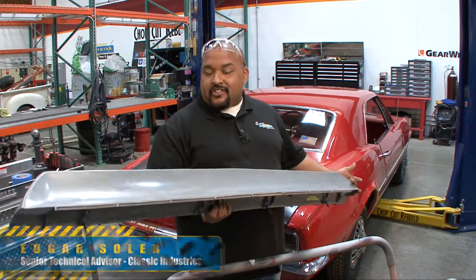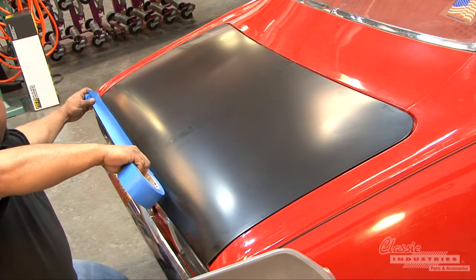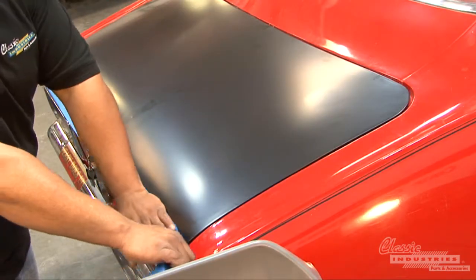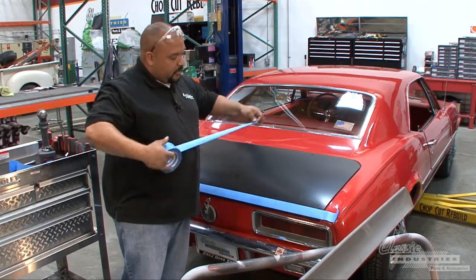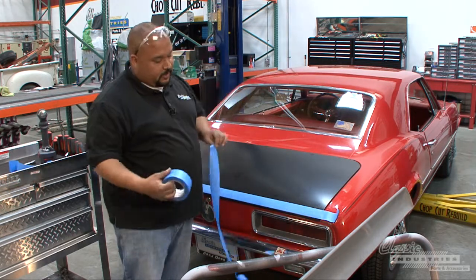So now for our spoiler install. Here's the 6768 model spoiler. Let's go ahead and lay some tape out — it's going to help us when we drill our holes and also make our marks. When you have tape like this, it's not a bad idea to try to get a little bit of lint on it. Sometimes even the safe release tape can lift paint.